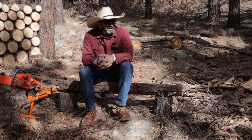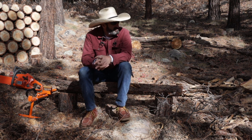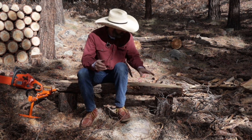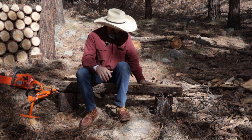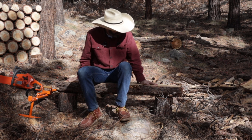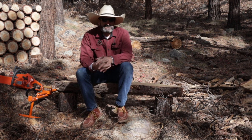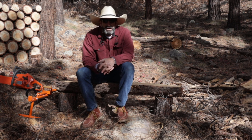Today we're back up on my mountain and I've been asked to build a coffee table. I'm going to take two halves of a log and join them together and then make some legs. So let me show you how I'm going to do it.